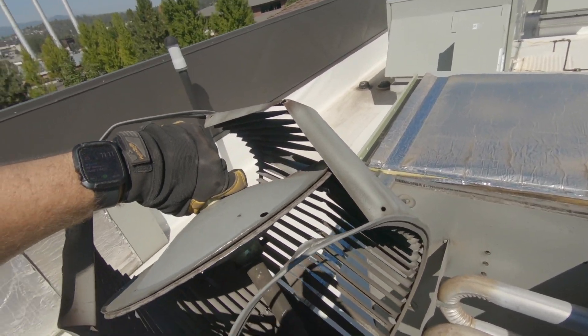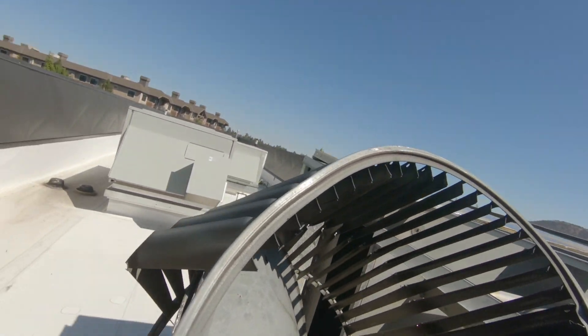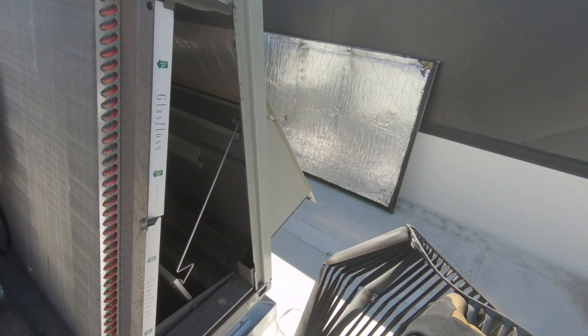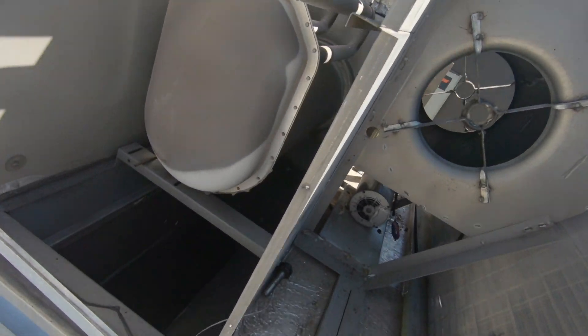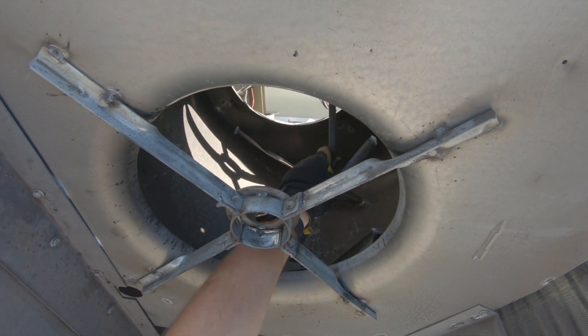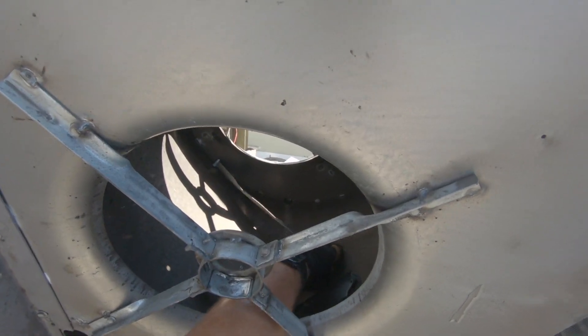Alright, we got the wheel out. And as you can see, that wheel is pretty haggard — there are pieces of it inside the housing. That piece of metal is probably one of the vanes.